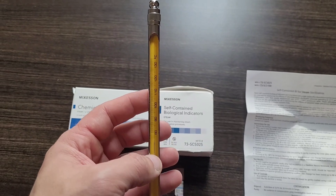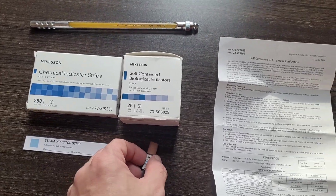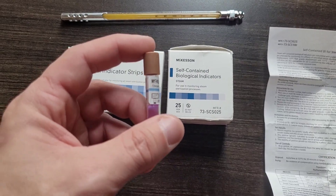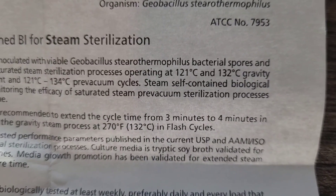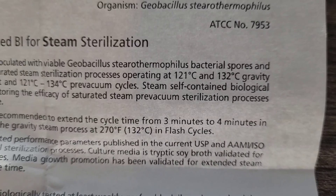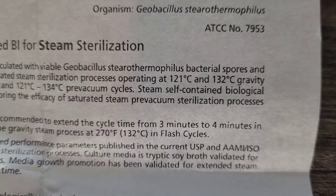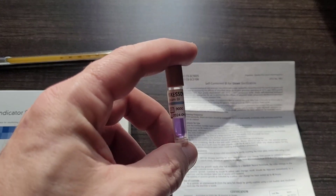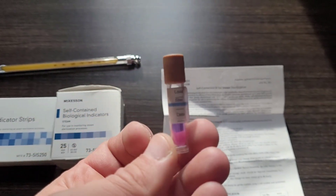These thermometers are quite expensive, but they are excellent to use in conjunction with the benchmark validation for autoclaves, which is the self-contained biological indicator. Each biological indicator contains Geobacillus stearothermophilus, a species of thermophilic bacterial endospore. Each ampule contains roughly 10 to the 6 spores, and each ampule has its own external chem strip indicator with a blue line.